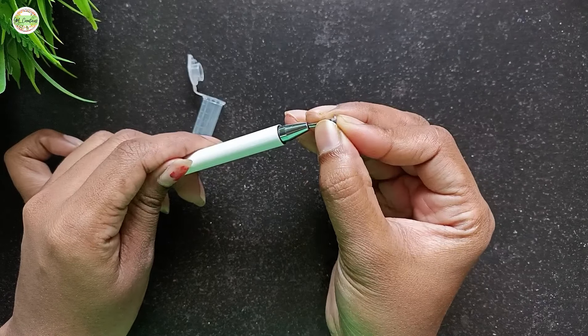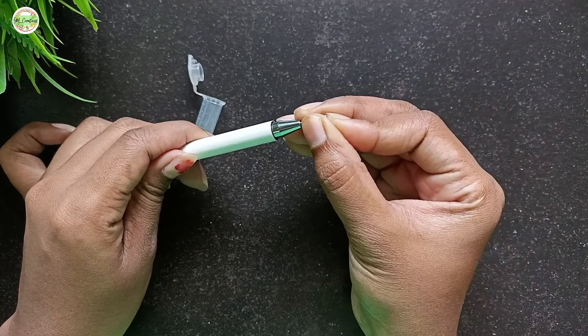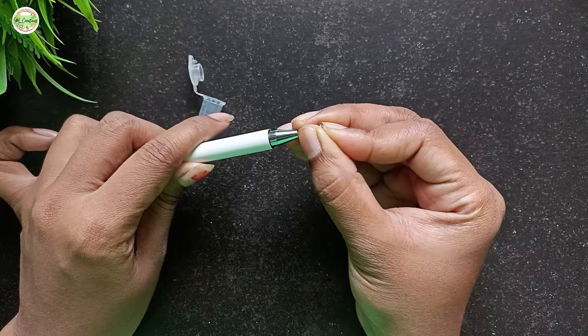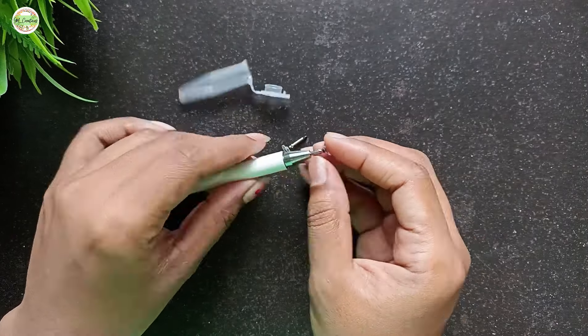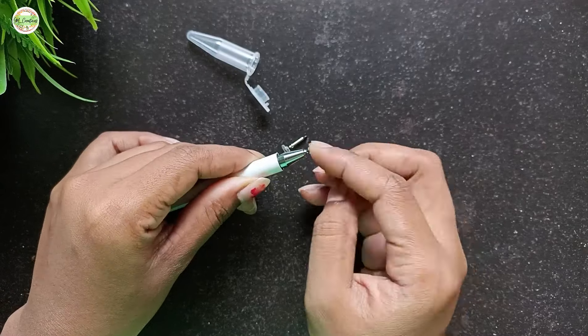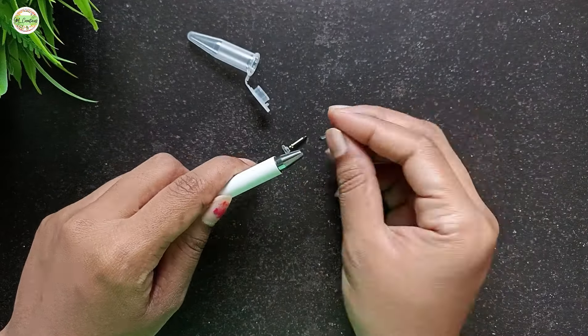Handle it carefully. Now let's try inserting the new nib. It's a bit tight, making it a little tricky, but with some gentle pressure it should go in. After a little effort, it's in. So that's how you can change the nib.